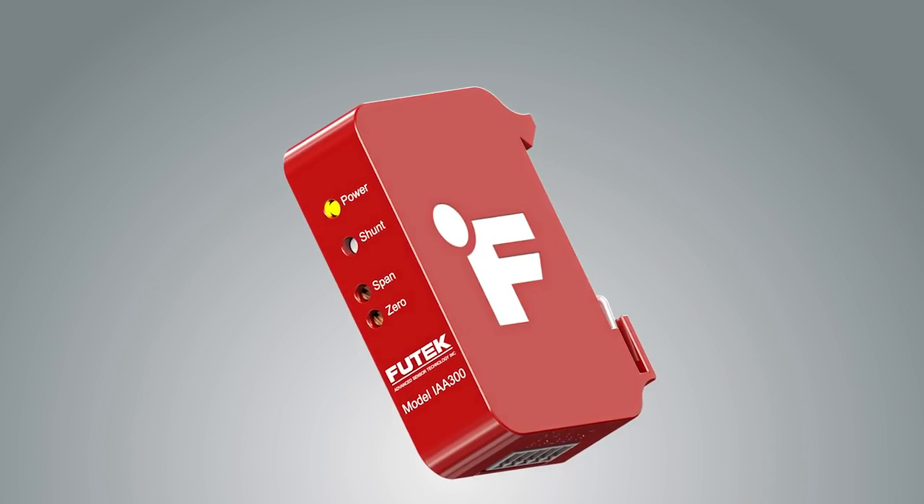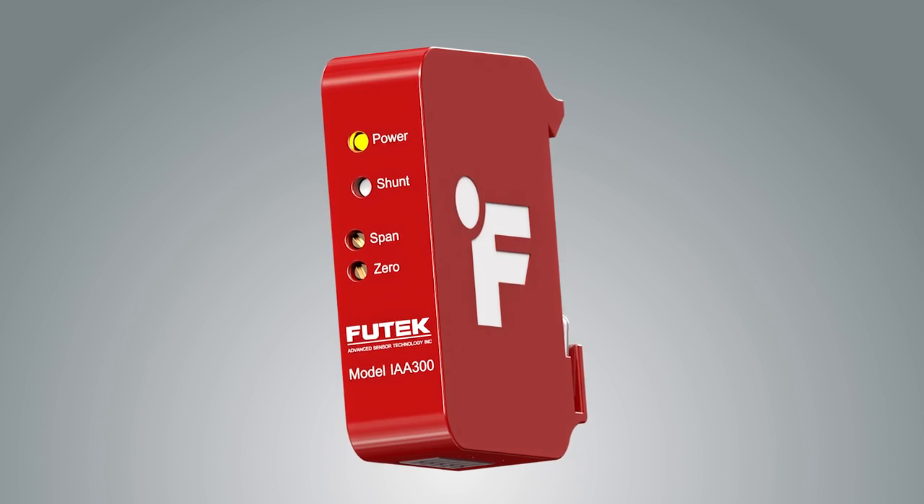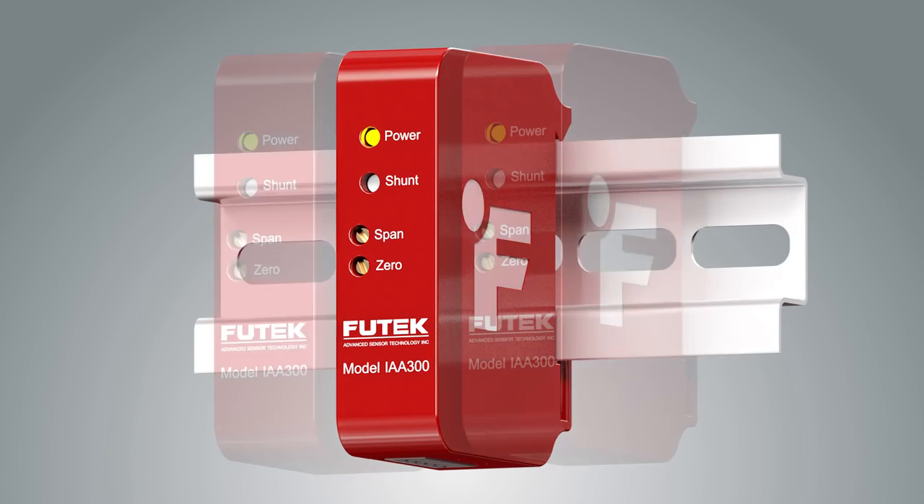In keeping with the IAA series design, the IAA 300 is a one-piece construction that includes an integrated DIN rail clip.